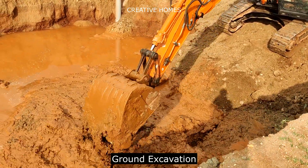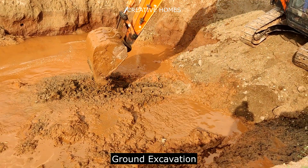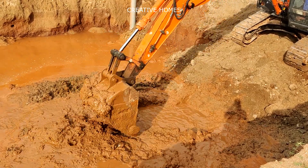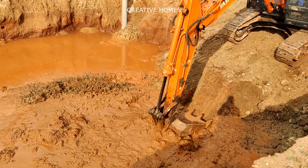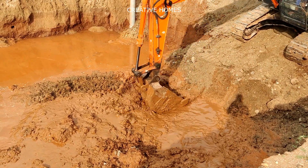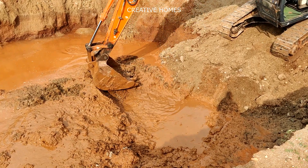Hello everyone, today I will be explaining how we are preparing the ground and constructing the foundation in a water-filled site. As you can see in the video, this site is completely filled-up soil with a high water table. The soil condition is very poor — it is loose soil, and at a shallow depth you will find waterlogging. In this video I will explain how to combat situations where there is loose filled-up soil and a high water table. There are multiple solutions to build foundations in such sites.